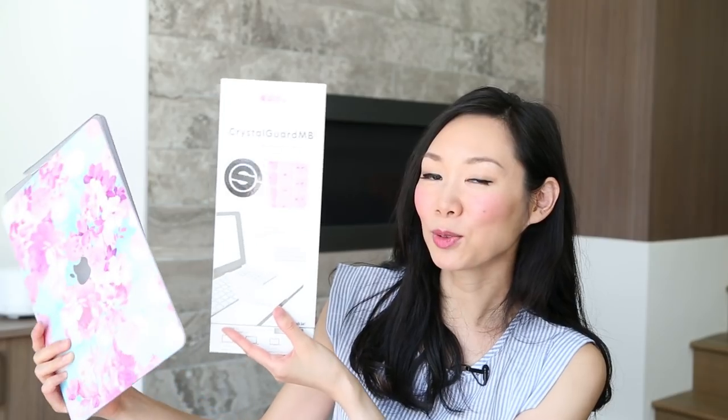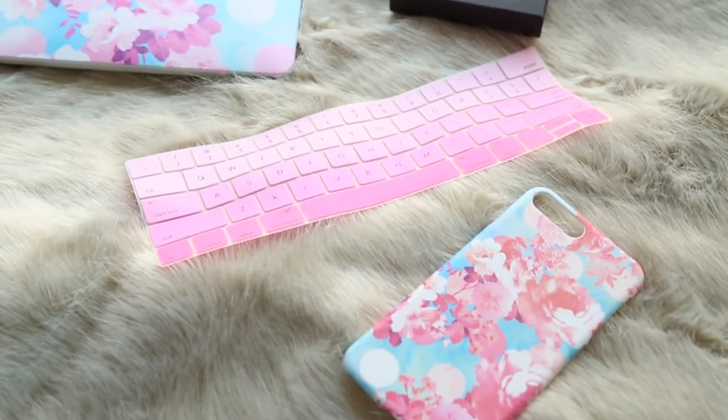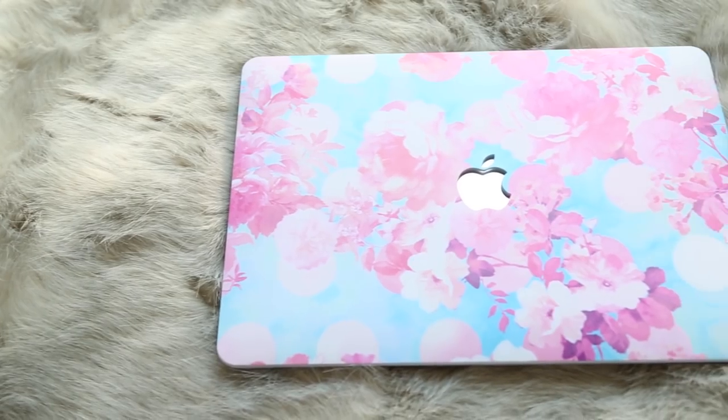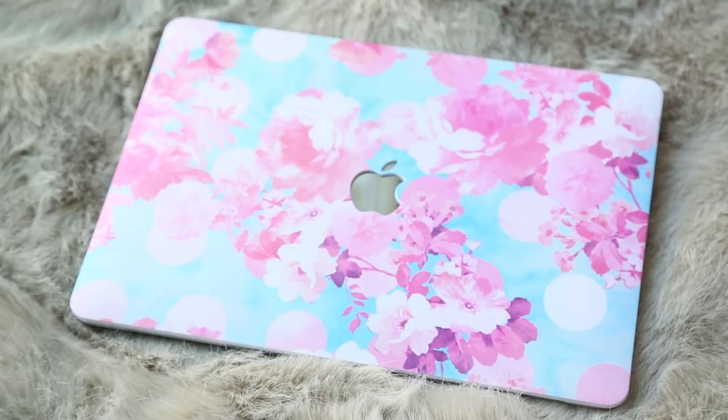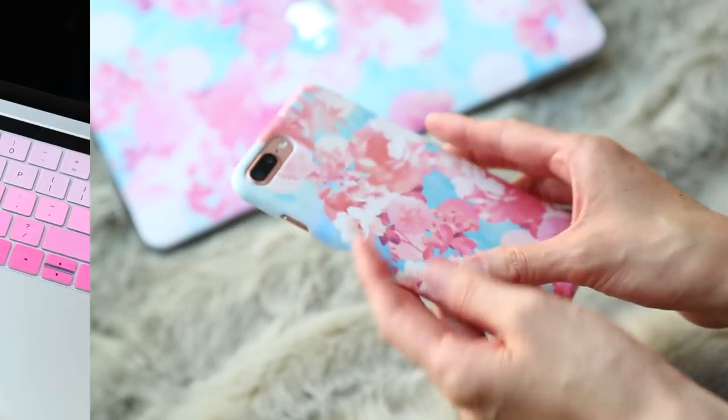Case option number two is the Sakura Blossom package. It also comes with the keyboard protector and the phone case cover. All the case bottoms are the same, so I'm just going to slip the top cover on. This is what the Cherry Blossom one looks like — it's super pretty. I love the baby blues and baby pinks in here. It totally reminds me of spring, and the colors on it make me really, really happy when I look at it. Definitely a good choice if you are into cherry blossoms, and it also comes with the matching phone case and keyboard cover.